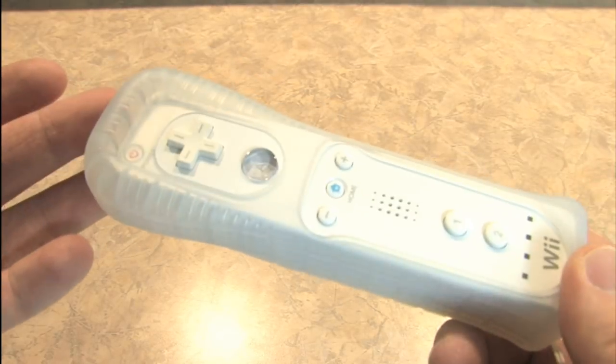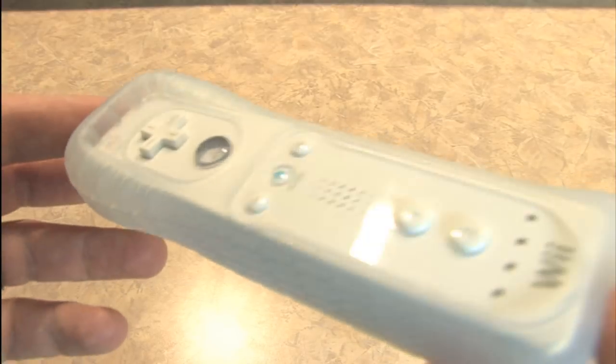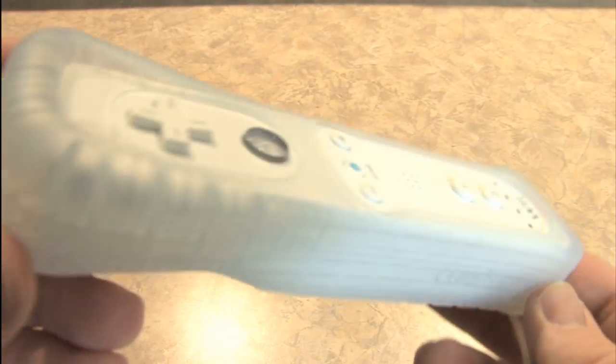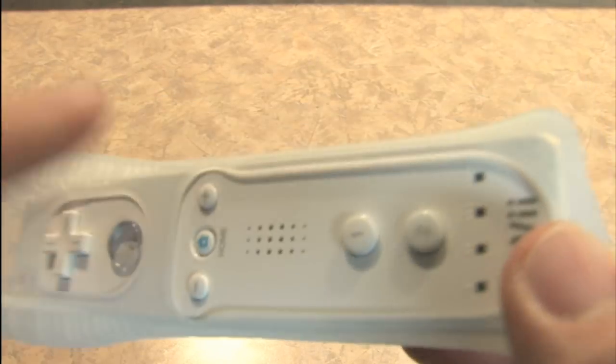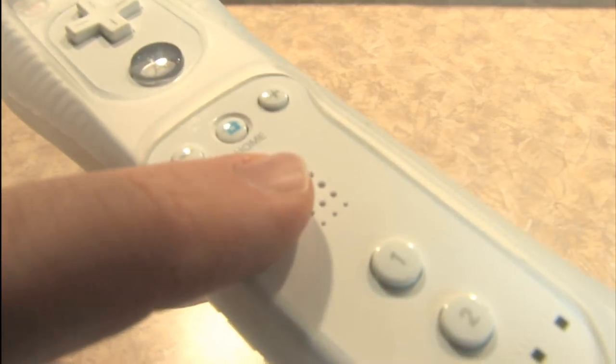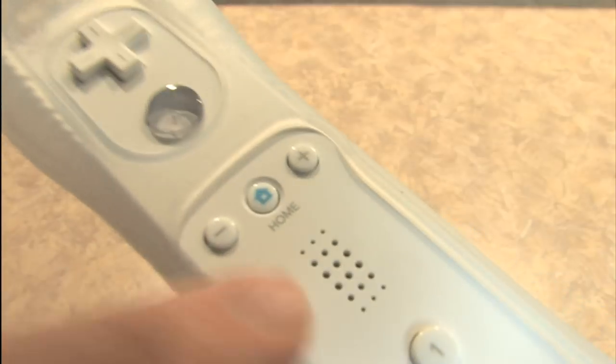There are better controllers out there, like the Wii Classic controller for those kind of games, but this still works. It has a trigger down there, so you can use it for shooting things, or you can use it in golfing games for gripping it and swinging. It's used in a variety of different ways. I like that it has a speaker on it, which they also use in different ways for various games — that's kind of neat.